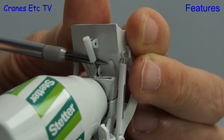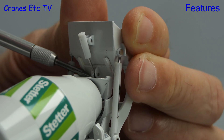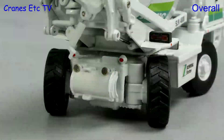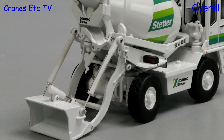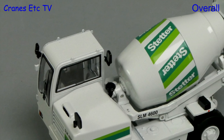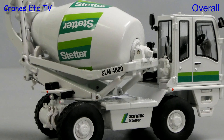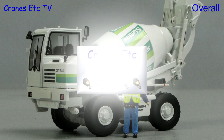It's great to see a model of a different kind of machine, and this self-loading mixer by Schwing Stetter is certainly different. NZG has done a very good job of modelling it and, as usual, the model has a high metal content. The detailing is of a high standard and there's plenty of functionality which reflects the functionality of the real machine. Overall it's good enough to be rated as excellent.